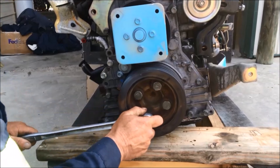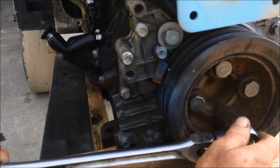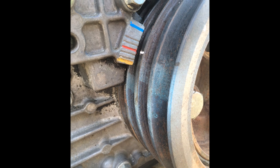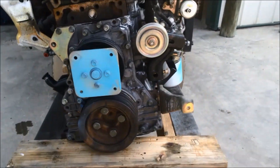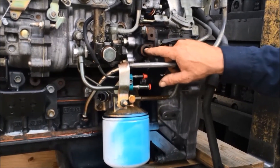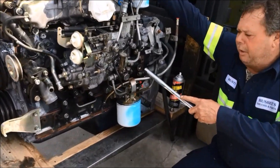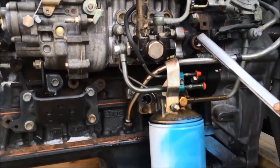You will turn the crankshaft until the mark comes around. You will stop it at 8 degrees, which is the red mark. Once you stop it here at 8 degrees, come around and look through your inspection cover. You will have a short mark, which is the 8-degree mark. It should line up with the harmonic balancer on 8 degrees. Once you get your 8-degree mark lined up with the harmonic balancer and the short 8-degree mark lined up.